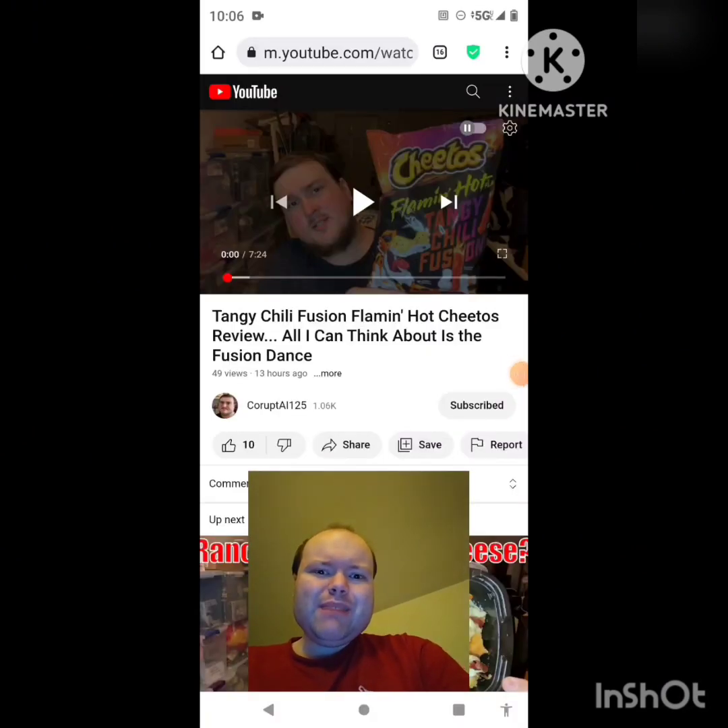Hey YouTube, it's Michael Lambert here. I'm back once again with another reaction video — reacting to CorruptAl125. In this video: Tangy Chili Fusion Flaming Hot Cheetos review. All I can think about is the fusion dance. This is the new one he uploaded today, and I'm going to react to it right now. If any notifications pop up during the video, I apologize and will take care of them.